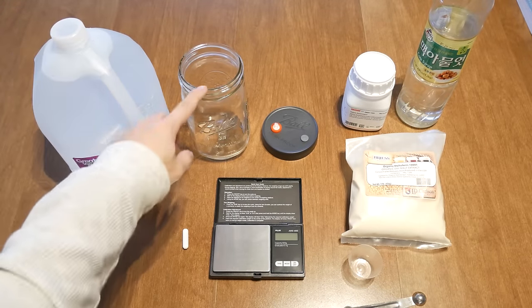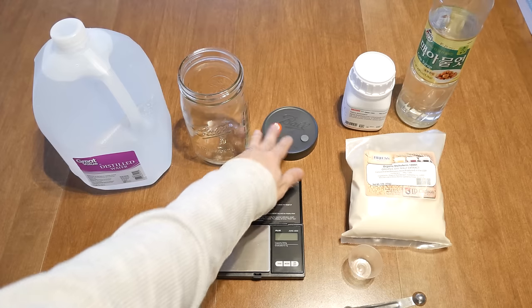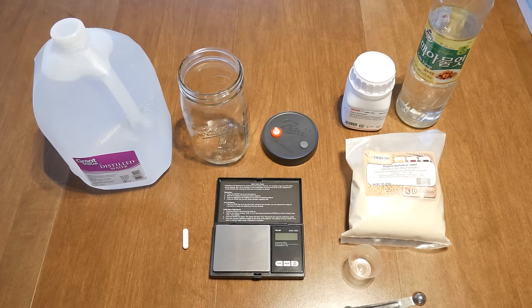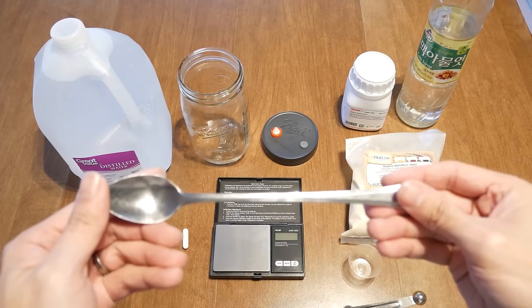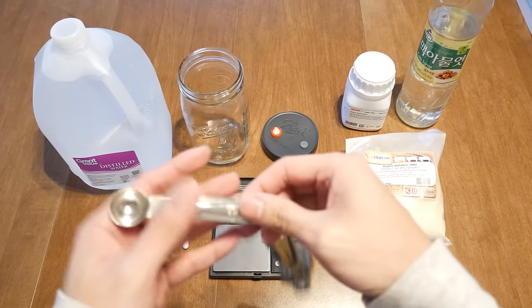Today I'm using distilled water — you can use filtered water, that's fine. You'll need a quart mason jar, a liquid culture lid, a spoon to mix the ingredients together, a measuring spoon to weigh out the ingredients, and a magnetic stir bar.